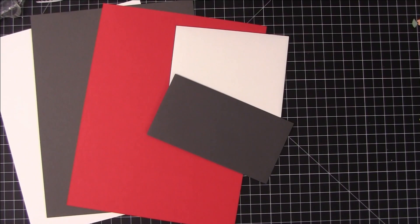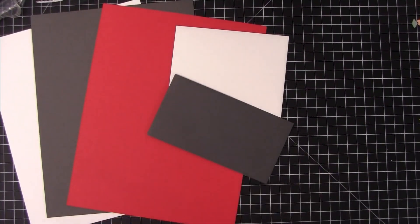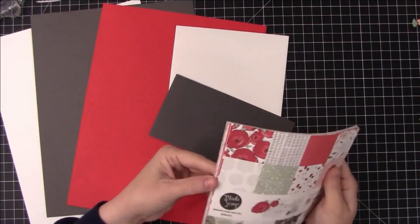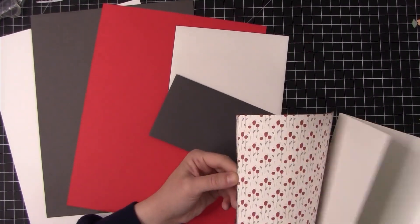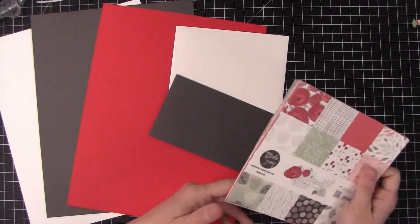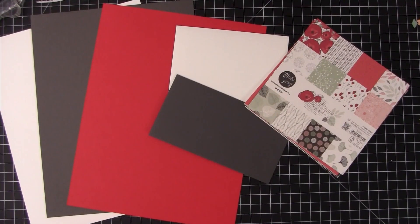We also get the pattern papers. These are from Moda Scrap and it is called Spring Poppy. These are really pretty pattern papers. I really like the colors on these and I also like that they're one-sided. These are my kinds of pattern papers. Nice color combos.